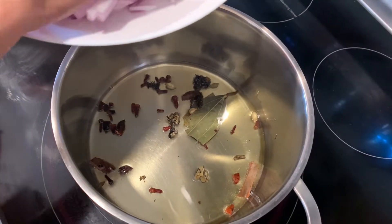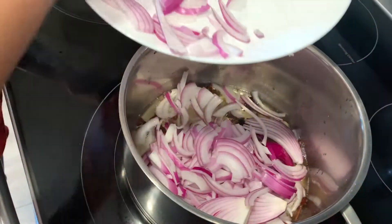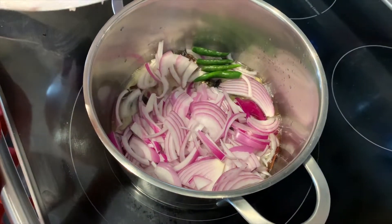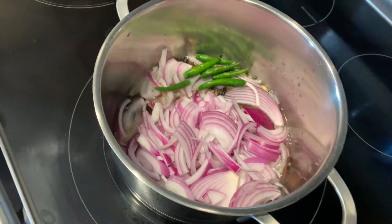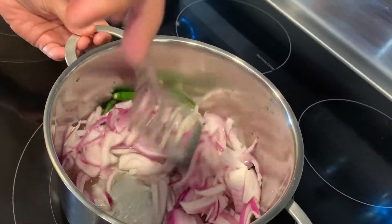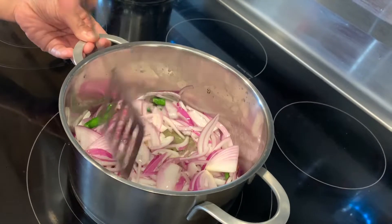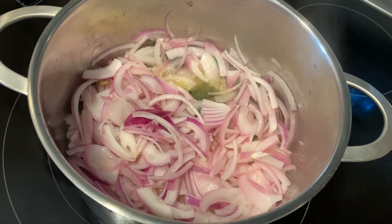Then, little by little, you're going to add some onions. It is going to splash a little bit, so don't freak out. After the onions, you are going to add the chilies and mix everything in. When the onions start turning light pink, you should add the salt — it helps them cook a little faster.